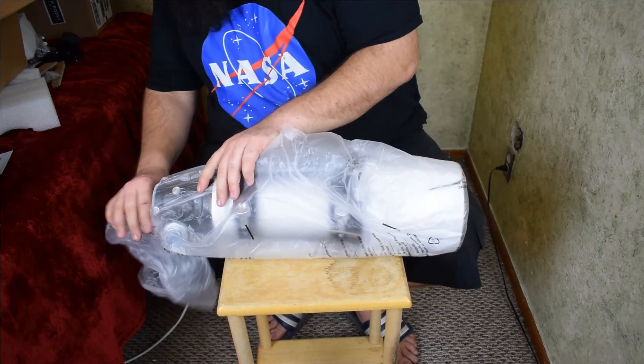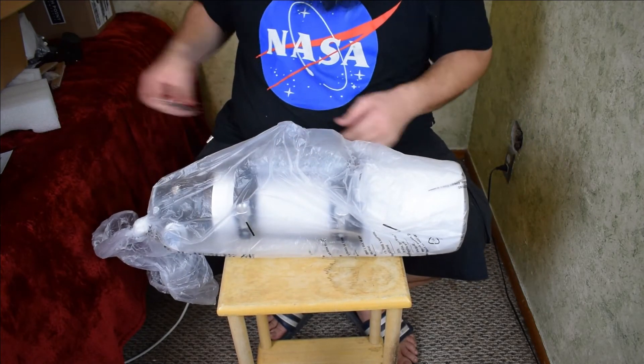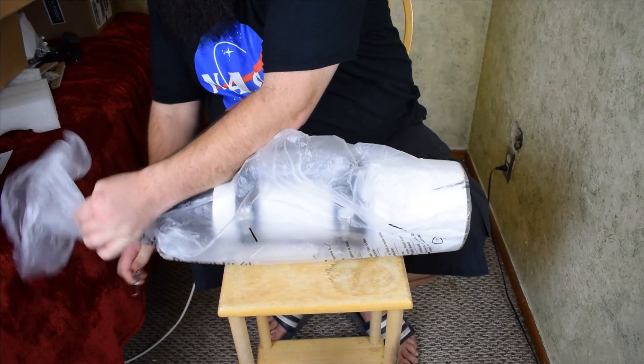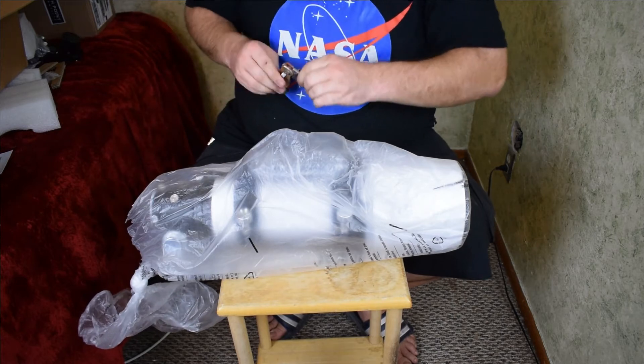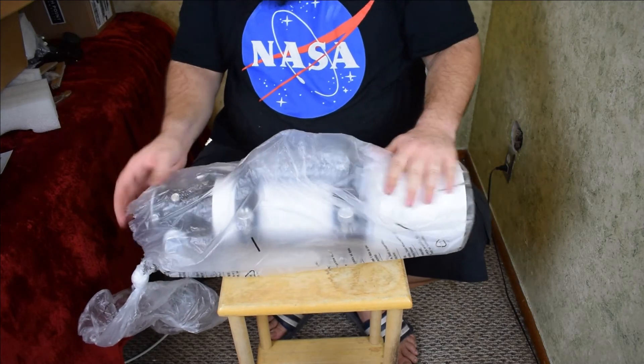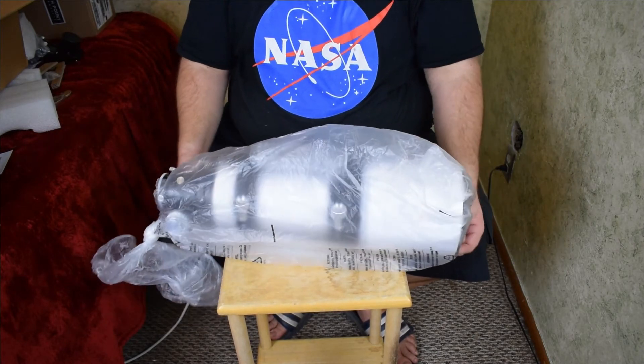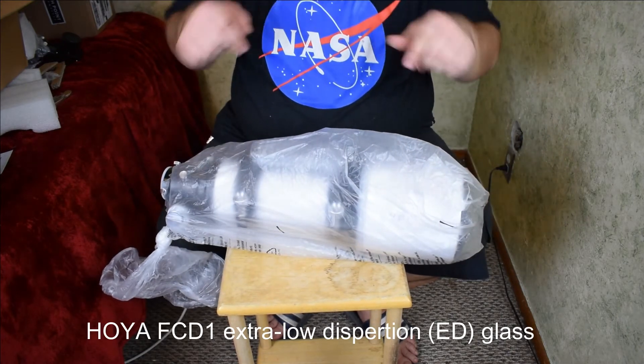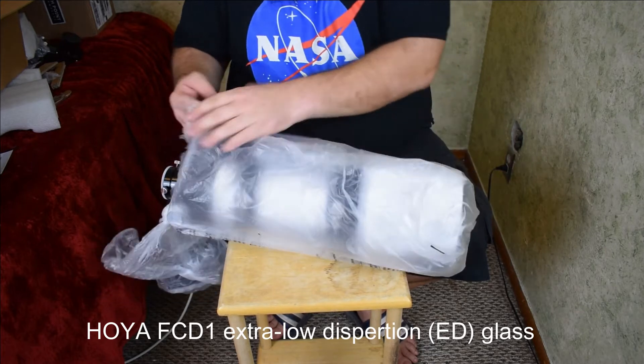This is not the FPL-100 glass or the FPL-51 glass. I forget the exact name of it but I'll put it down in the description underneath the video, noting what type of glass it has.